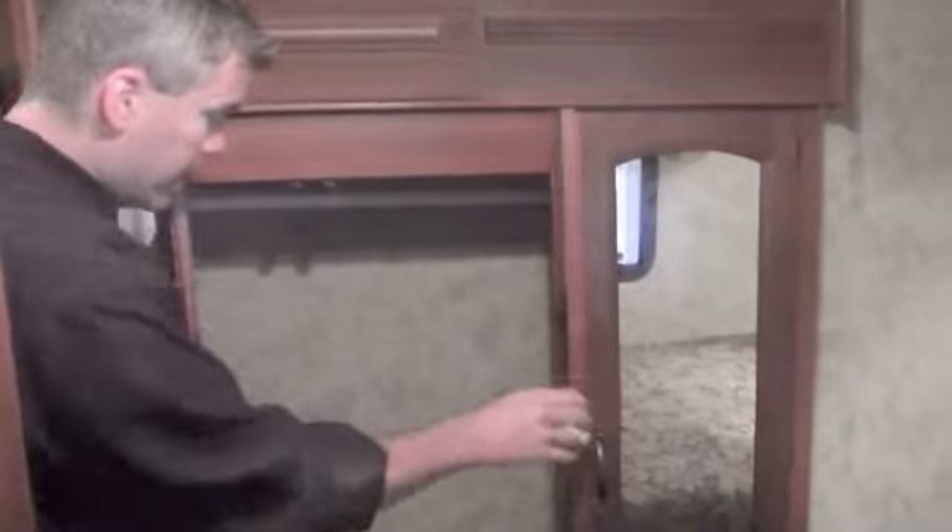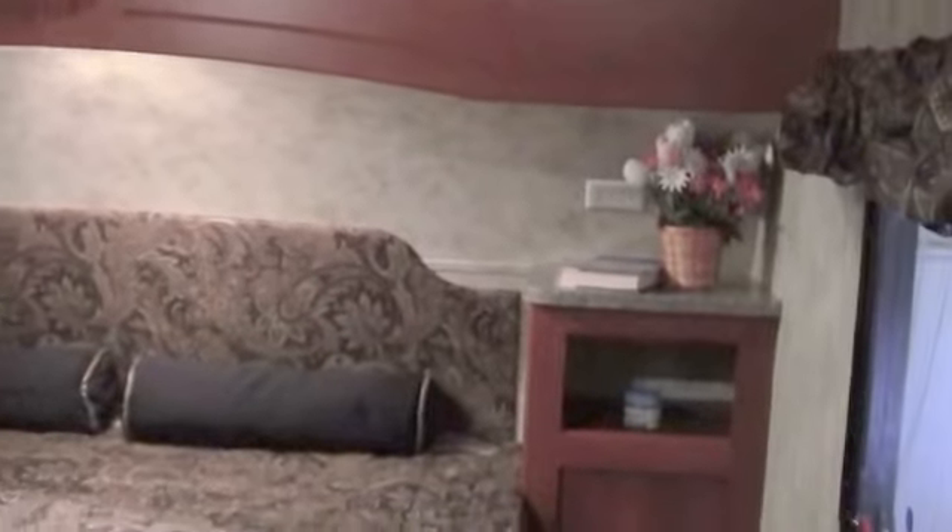Now as we come into the master bedroom, there's lots of storage behind me. It's nice just to point out that you've got an entrance into the bathroom, so if you have lots of company on the 4th of July, everybody can get to the bathroom. Plenty of hanging storage here, and then storage on the edge of the bed. And then you've got storage over in the corner over there with a plug in up there. And there's plenty of storage under the bed as well.